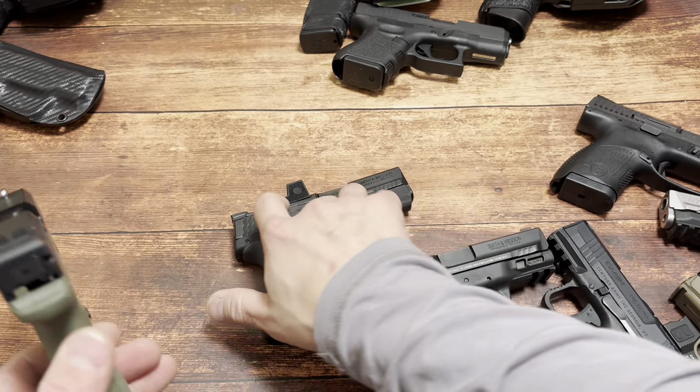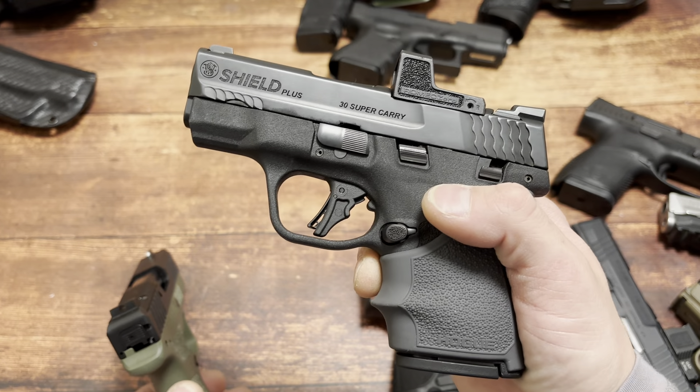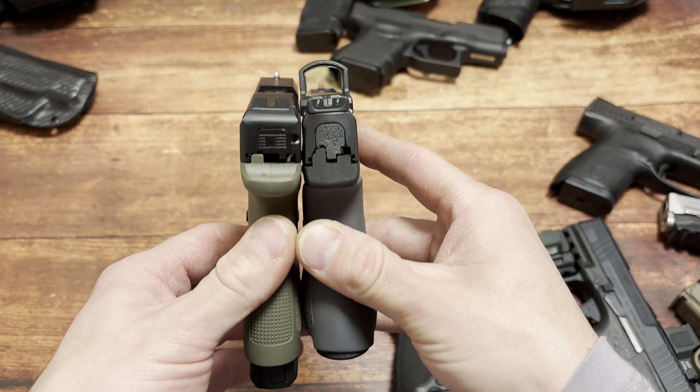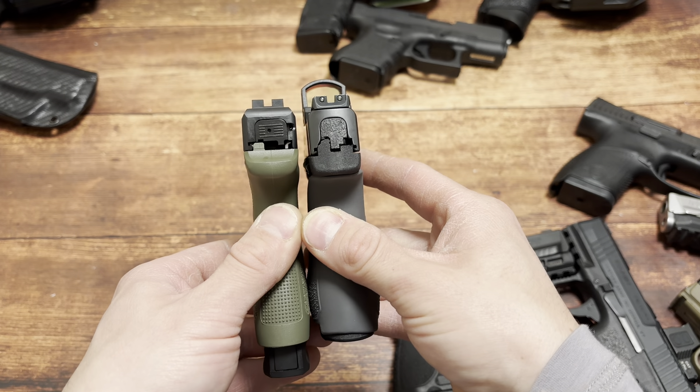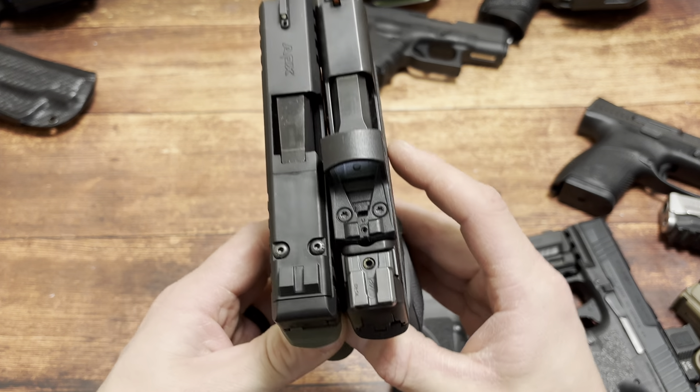Check out this ridiculous comparison: 13+1 in 30 Super Carry - this is a $250 Shield. 13+1 on the right, 8+1 on the left. It has a total of 5 rounds more. Just ridiculous.